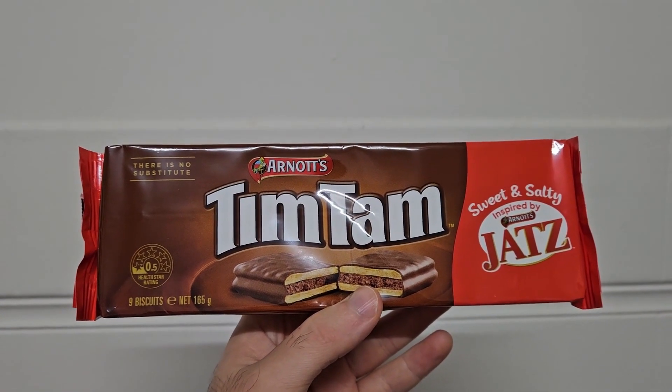I just have a little aside — I'm a bit perplexed by the 'inspired by Jats' labeling. It's Arnott's Tim Tams mixed with Arnott's Jats, so like, you own Jats. You don't have to tiptoe around that and say 'inspired by.' You can just say Tim Tam plus Jats, or Tim Tam X Jats, or however people stylize it now.